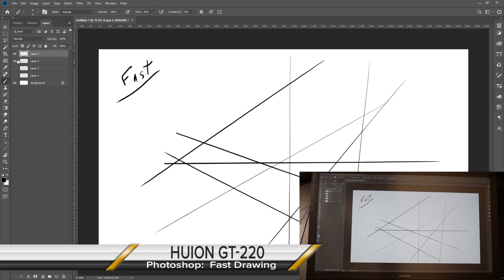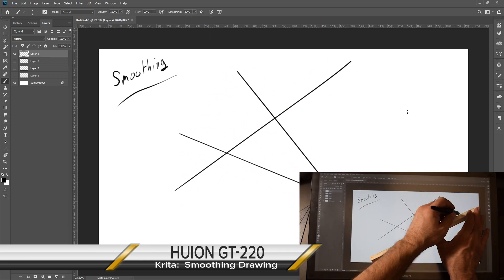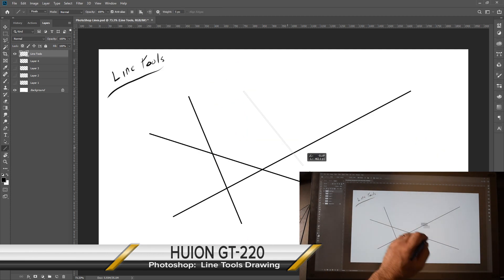However, with all tablets, none are 100% perfect unless you use either the smoothing or line tool modes. Smoothing, by the way, is a special mode many drawing programs have that allows you to start a line path and change direction as long as you stay within the circled area.